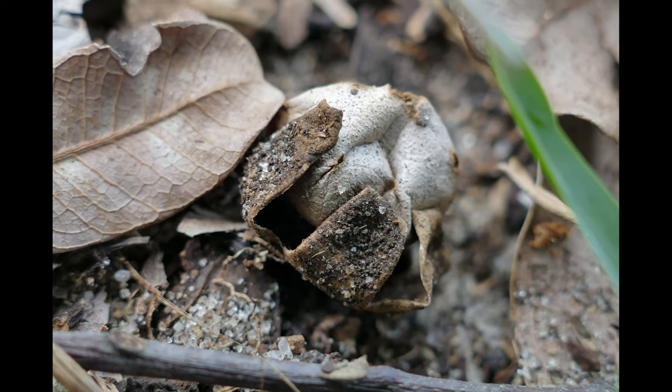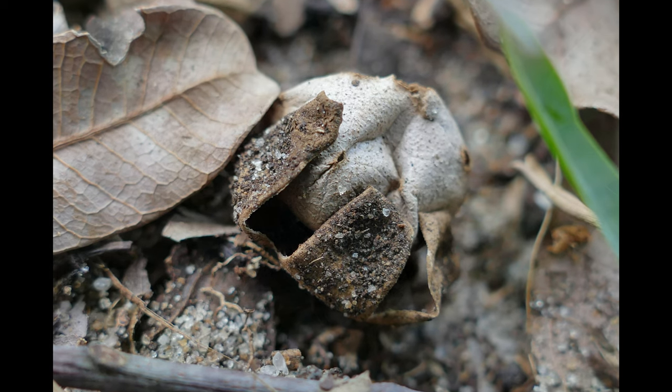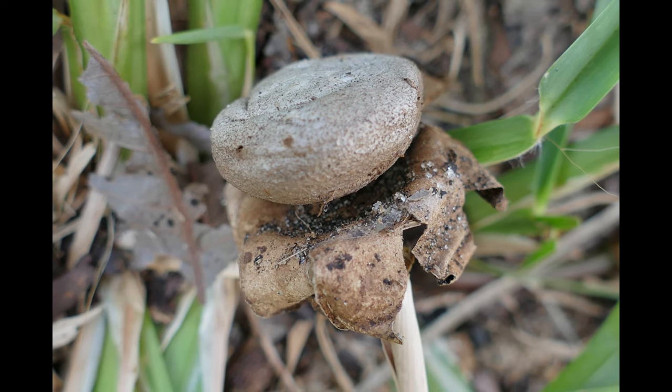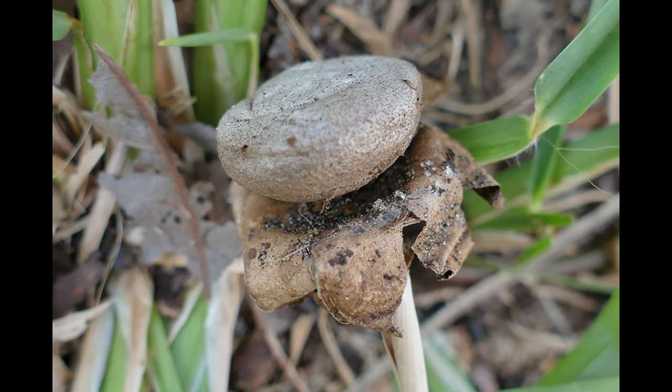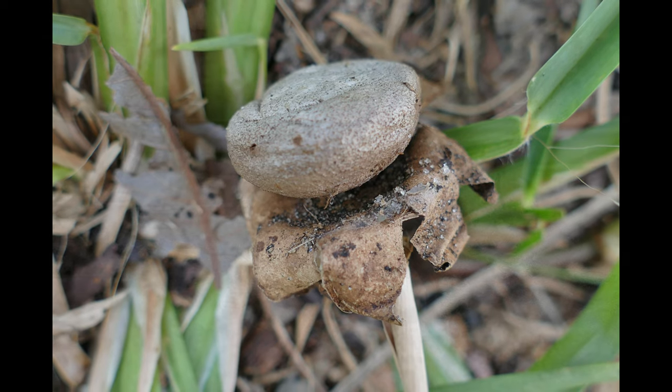The outer skin eventually splits into rays which fold back and push the fruit body above the substrate. This reveals an inner spore sac which is perforated by several small holes — which explains its common names: salt shaker, earth star, and pepper pot.